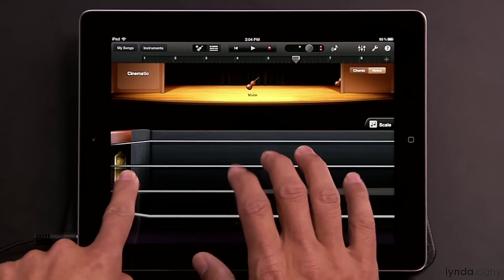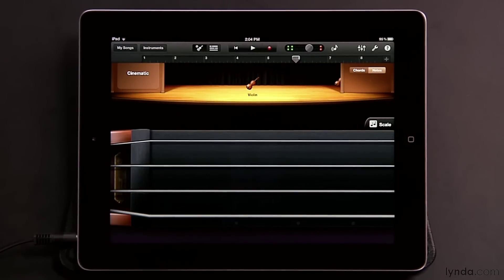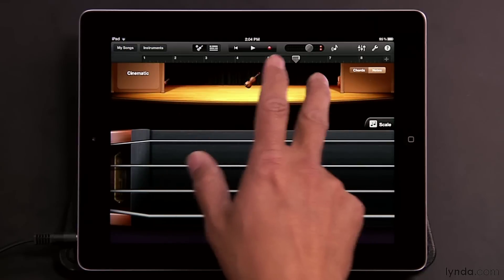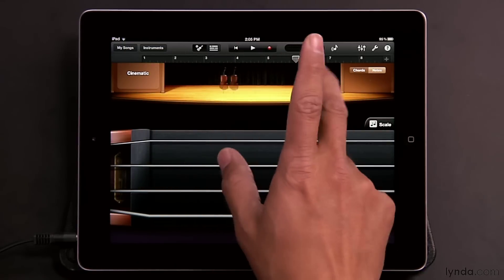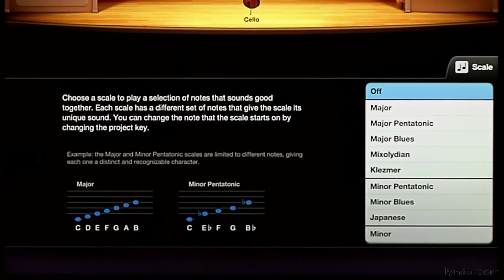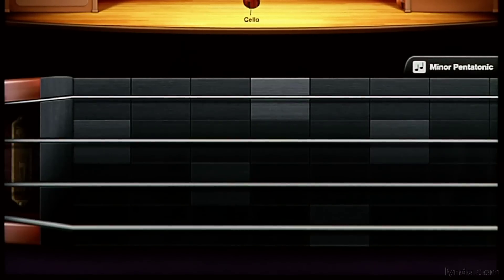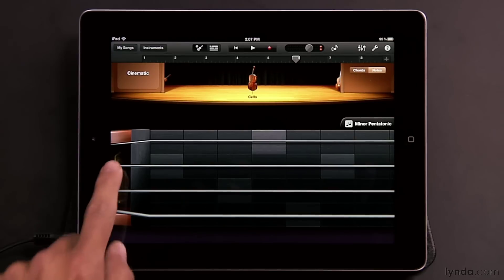So you can do a combination of the two, and it's just a matter of choosing which instrument you want to play this way. Also, as with the other smart instruments, you can tap the scale button to limit the notes to certain scales that you select. For instance, choosing the minor pentatonic is especially useful with fretless instruments like this. If you're a little worried about playing a note slightly sharp or flat, now you don't have to worry — you're only going to play notes within that particular scale.